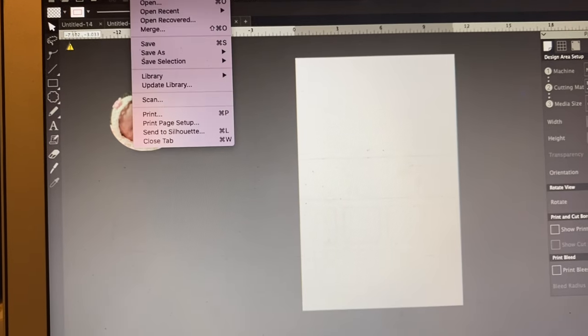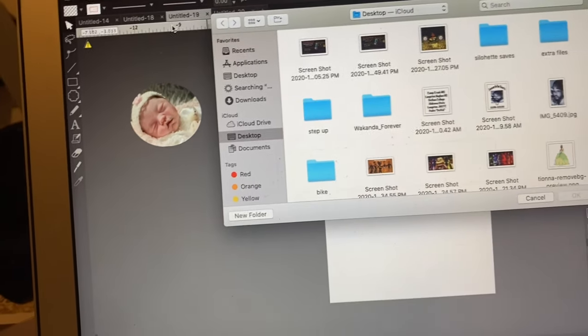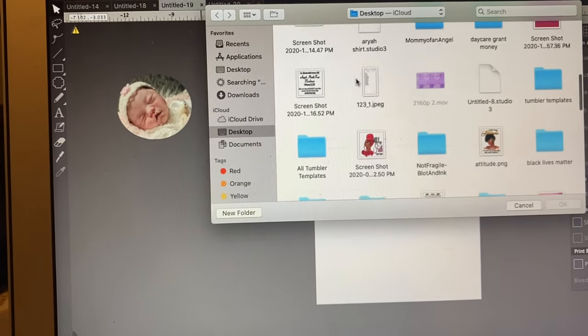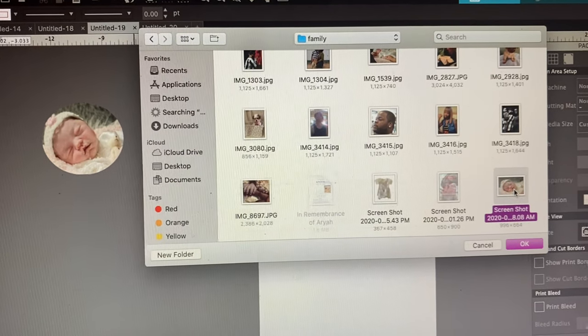In Silhouette you have to go into File and then Merge — I'm holding my phone because it's going to be a short video — and then you have to find your photo. Here's the photo I'm going to use; I'm just going to click on it and push OK.